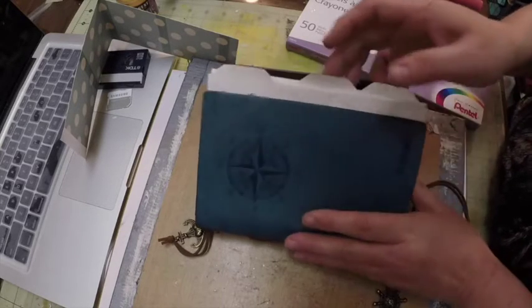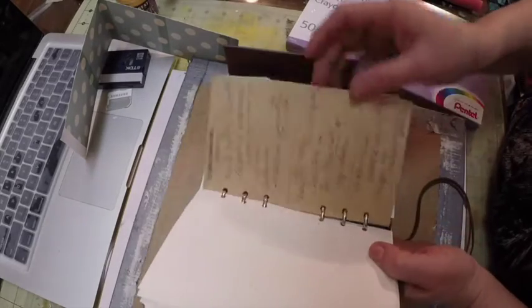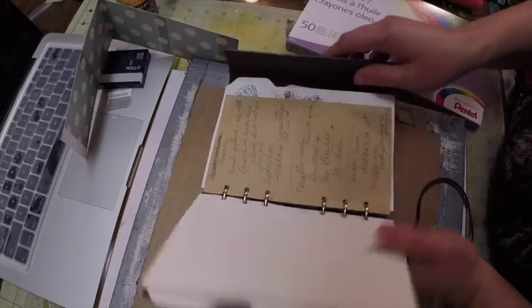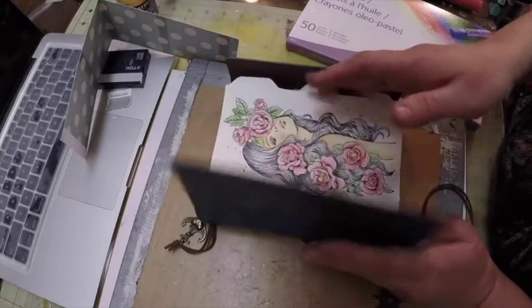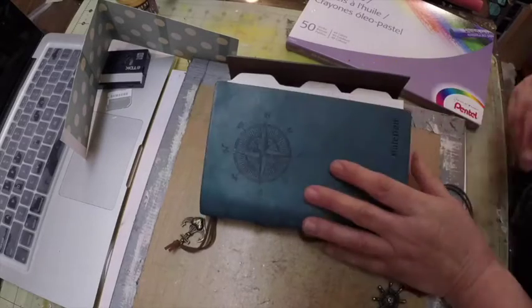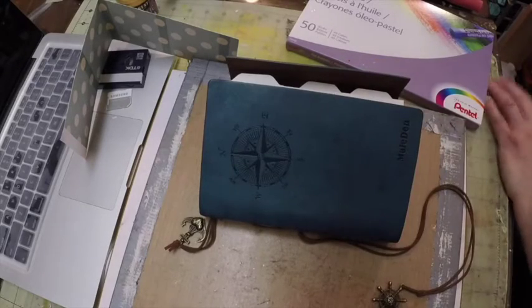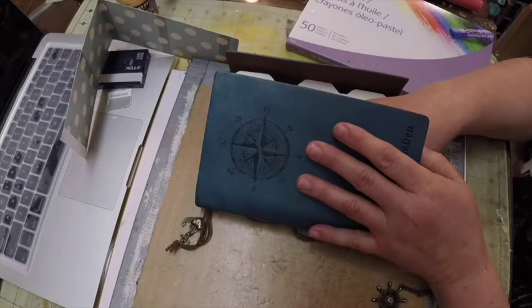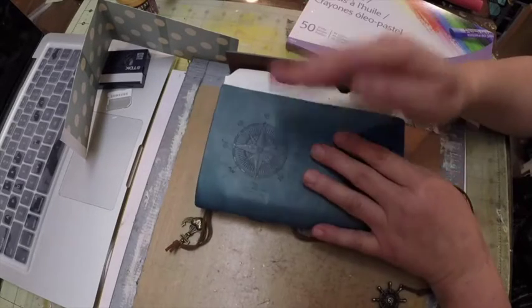It was only six dollars and something with free shipping for Prime members, and it came with these papers. So it was basically the planner and the paper — it didn't have a calendar or anything. I did get a calendar at my local grocery store and I was using that in here.